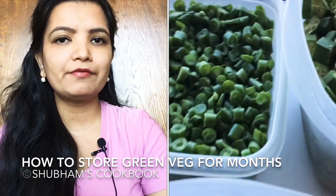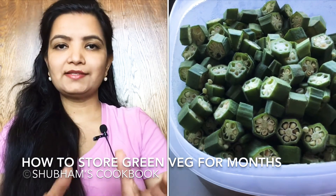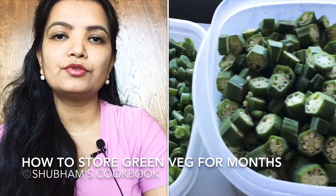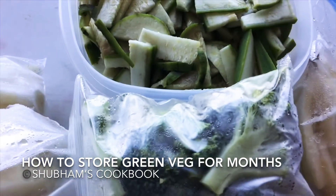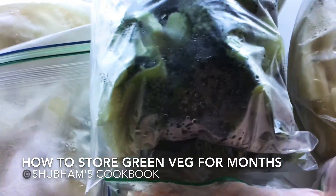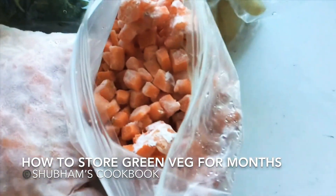Vegetables like okra (bindi), bitter gourd (karela), loki, and pumpkin can stay fresh in the refrigerator for three to four days. Separate them into two portions — keep the portion you'll use in the next three to four days in the fridge, and pack the rest into small zip-lock bags and place them in the deep freezer. They will stay fresh for more than three months without any preservatives.